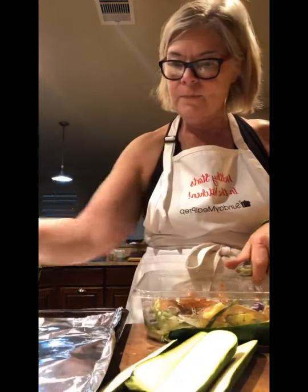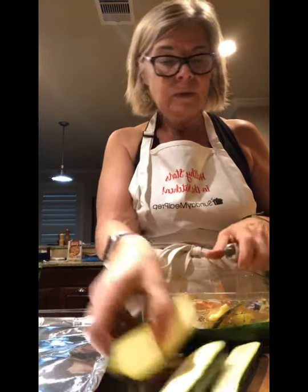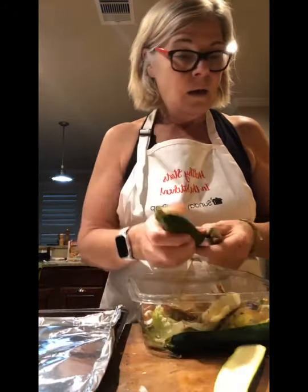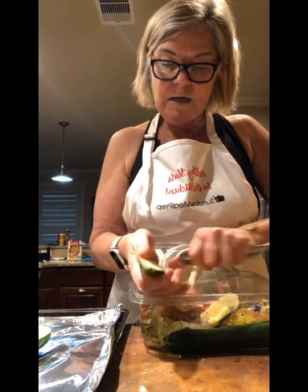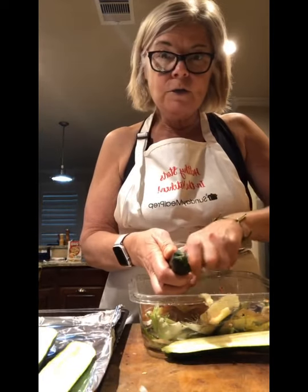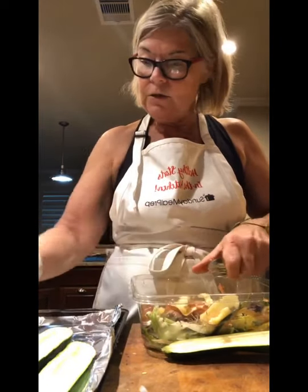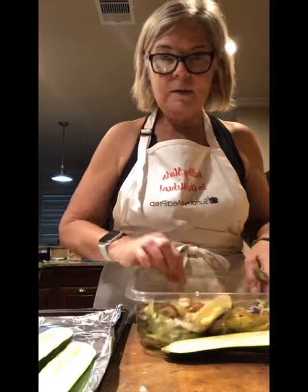We're gonna do that to each and every one of these and then we're gonna fill them with whatever you like. You can use sauce or fresh tomatoes. I happen to have some pepperoni, but you could use leftover ground beef, pieces of ham, pieces of chicken — just about anything you like. I also have some mozzarella cheese, but pieces of fresh tomato and goat cheese would be delicious too.